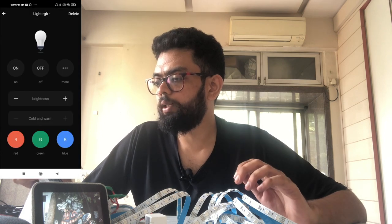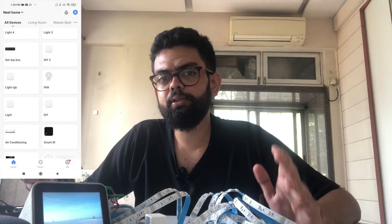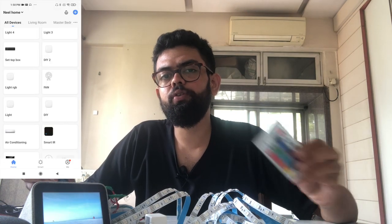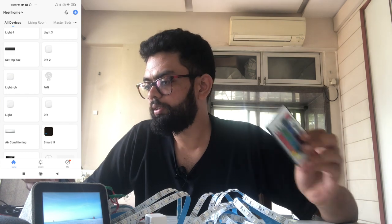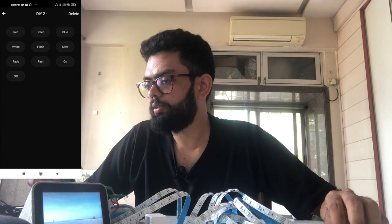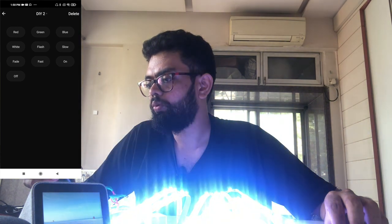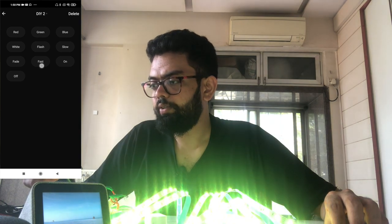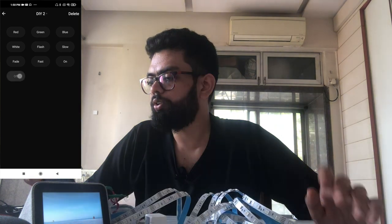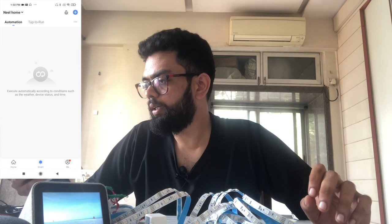As you can see, we had created two remotes. One is the 'Light RGB' in which we had copied the on and off button. The second remote is the 'DIY to' remote in which we had configured all these buttons. Let's check — on, off, color green, blue, white, flash slow, and fast.